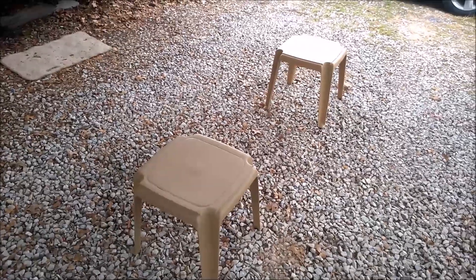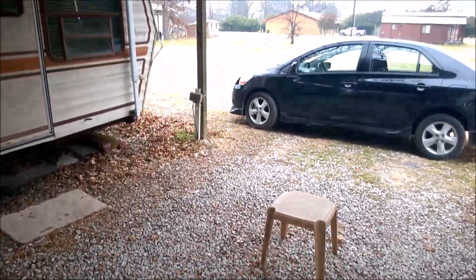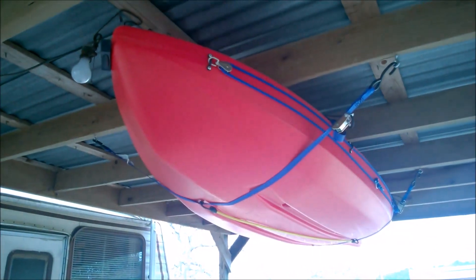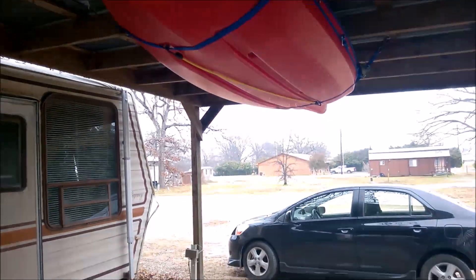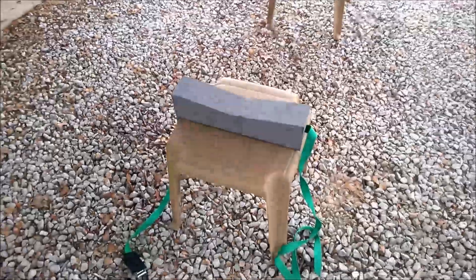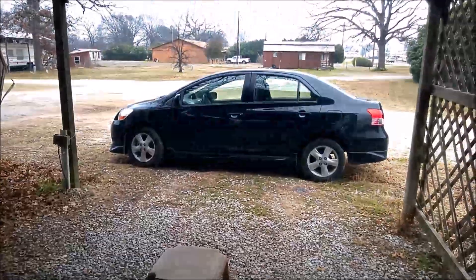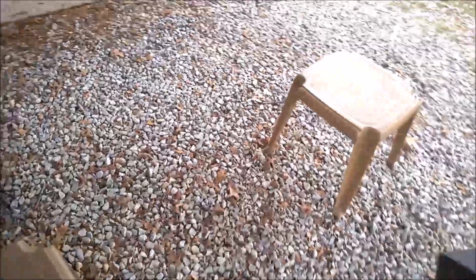The first thing I'd like to cover is where I store my kayak and how I bring it down to these tables to work on it. I use the car top carriers that I put on the roof of the car when I'm not using them and just set them here on the tables.